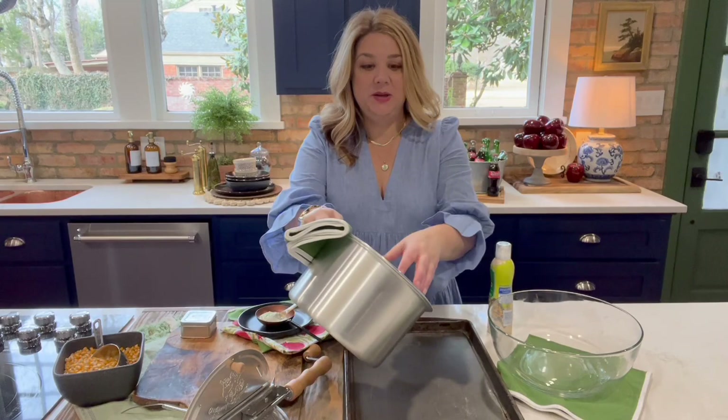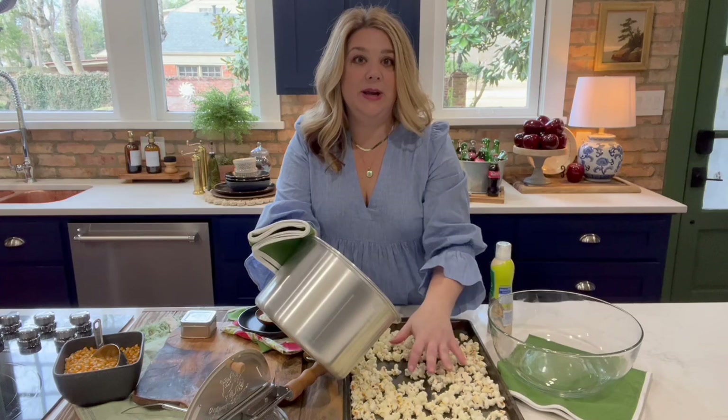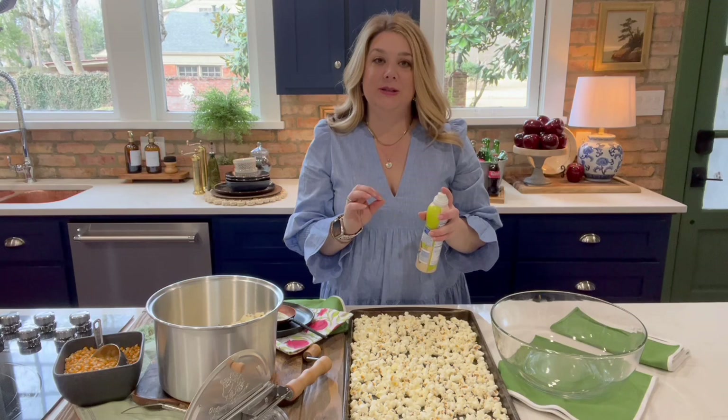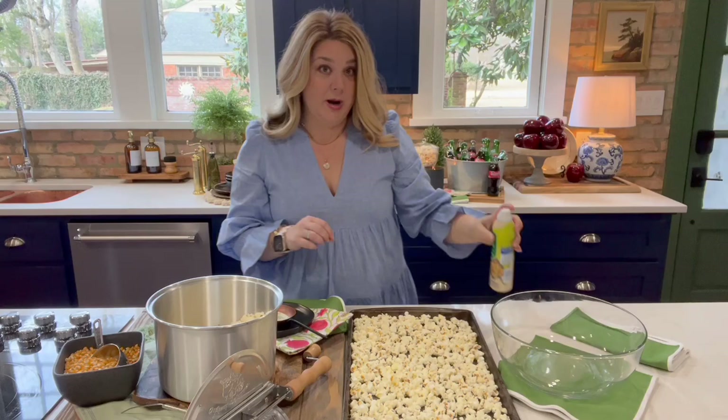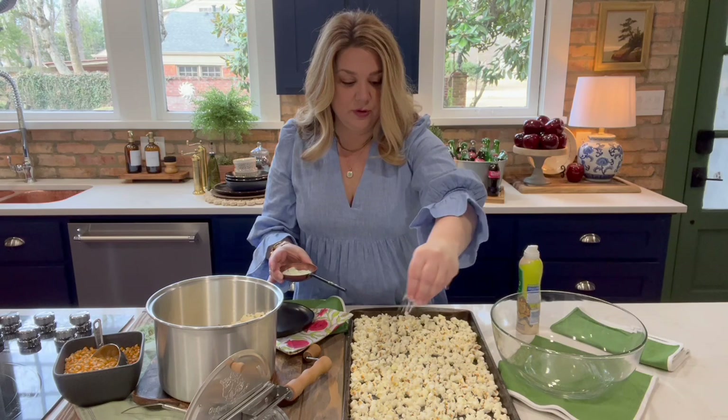While the popcorn is still hot, we're gonna take some of it — not all of it — and pour it into a baking sheet, spreading it into a single layer. Then you're gonna take some oil — you can do olive oil or avocado oil — and just give the popcorn a light spray so that your seasoning has something to stick to. Then you take your ranch seasoning and sprinkle it over the popcorn.